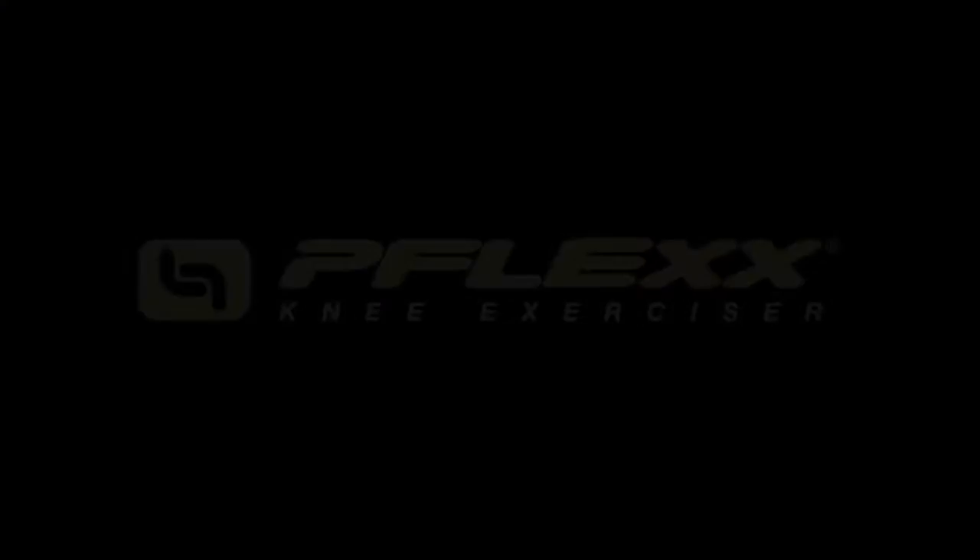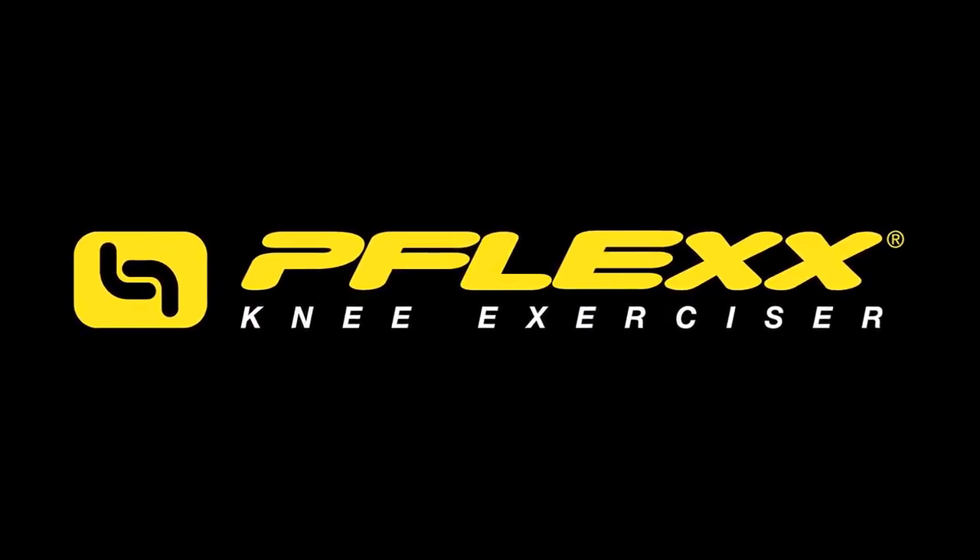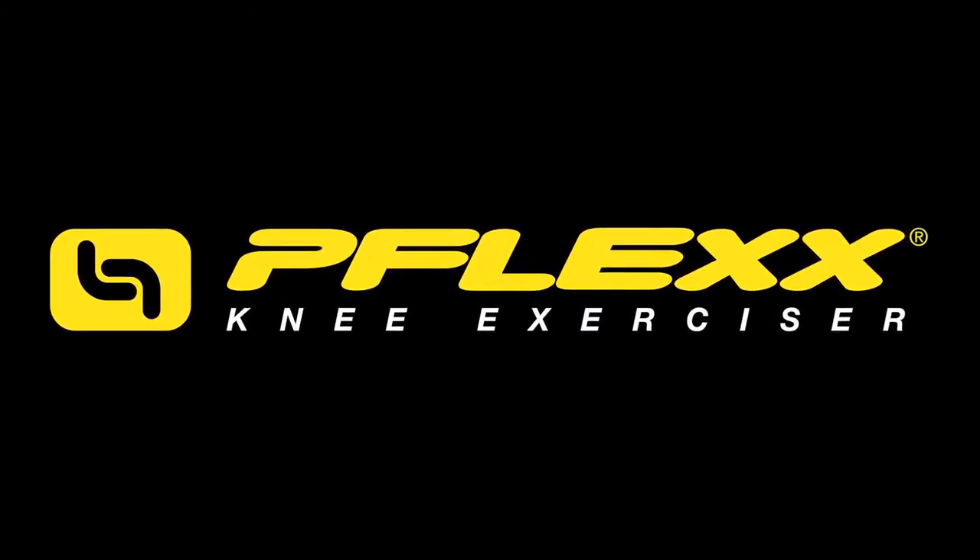You can find the product, the Flex Knee Exerciser, on our website, which is www.flex.com.